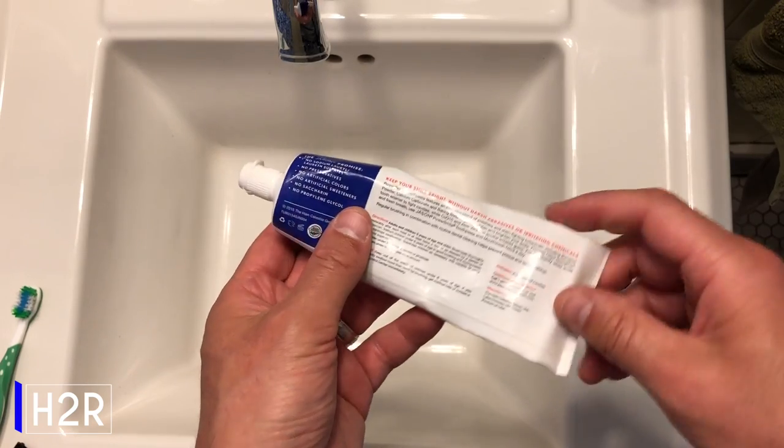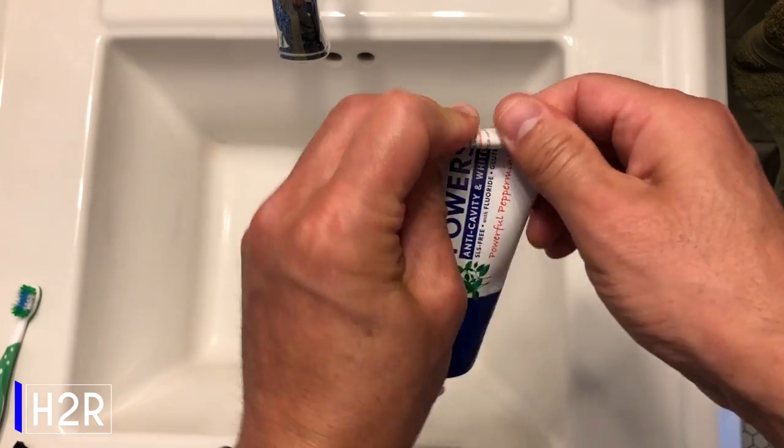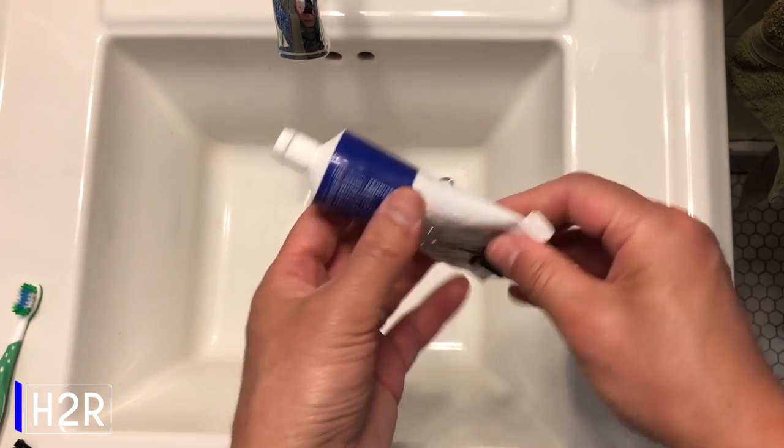If you're finding it a struggle to get that remaining toothpaste out of the tube, roll it from the end and attach a binder clip. This way, you'll have toothpaste immediately when you squeeze.